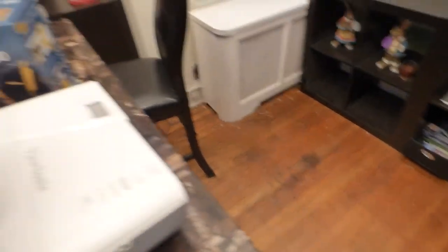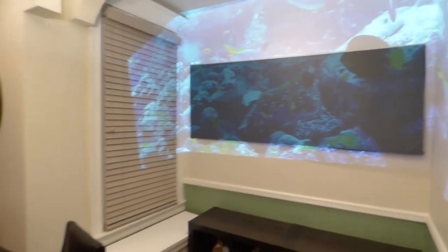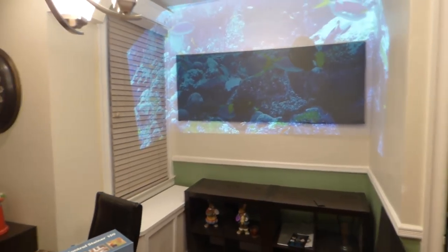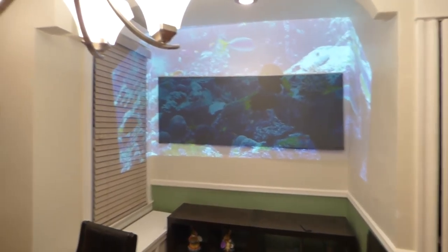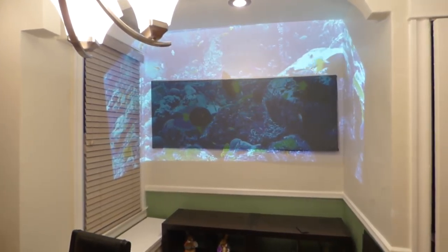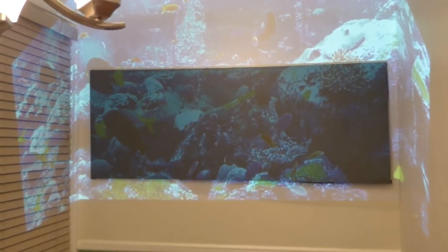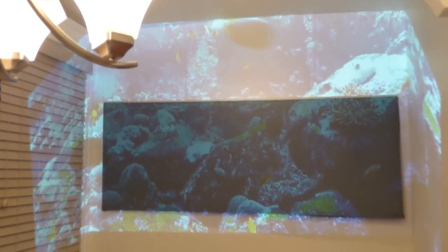I'm going to remove this really quick so you can see. This right here is actually coated with platinum gold, and I'll show you even with the lights on. Fully lit environment — this is a short throw so it's going to overlap everything. This is the screen in a fully lit environment with all the lights on. See how much light this screen can actually take in.